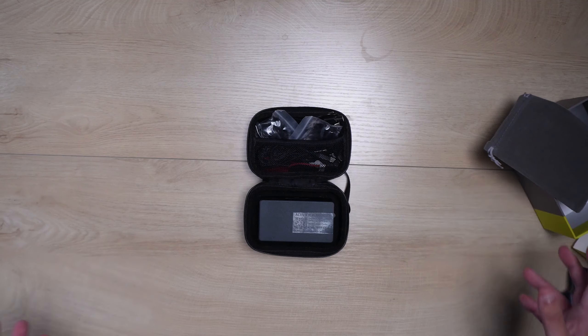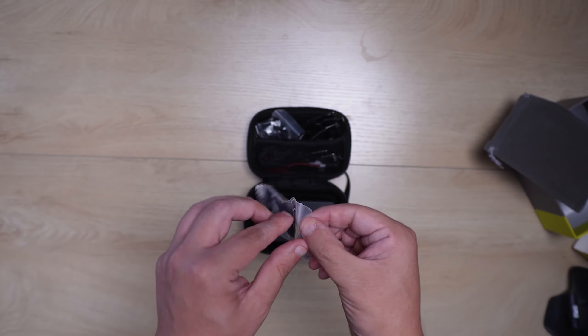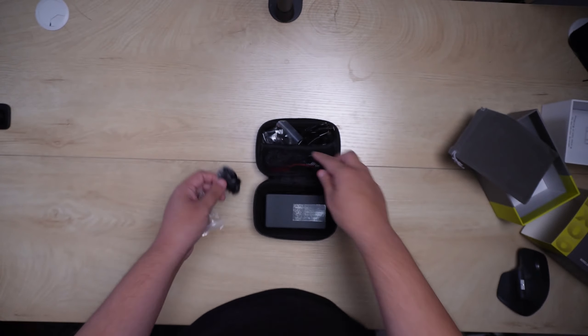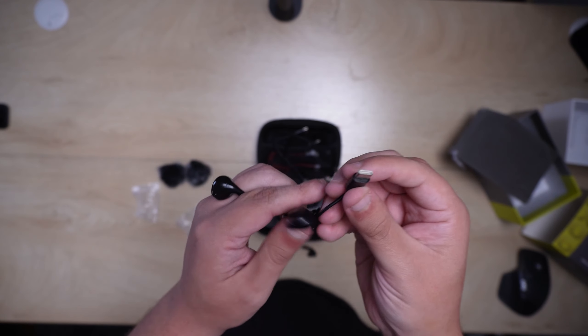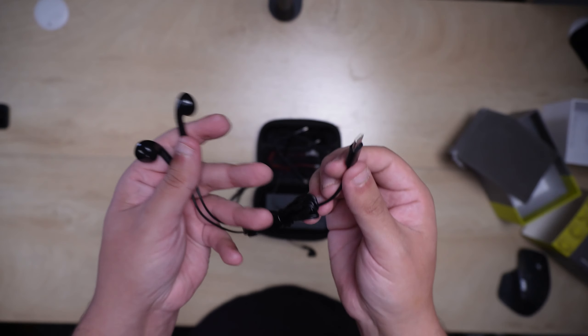Opening this up, one thing that really stands out immediately is all the different types of things that come with this wireless microphone setup. You have what looks like a dead cat, a USB-A to USB-C cable, and — wow — something you don't typically see with a wireless microphone system: it comes with its own earbuds.